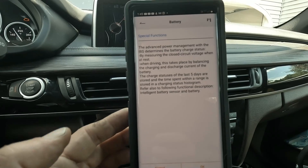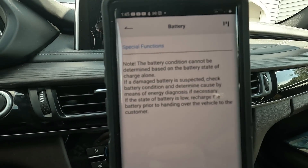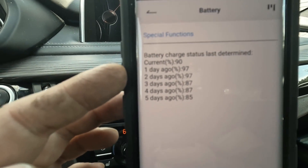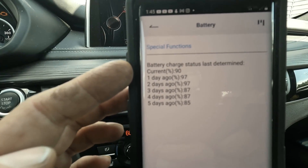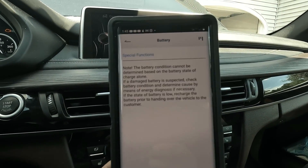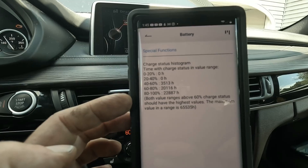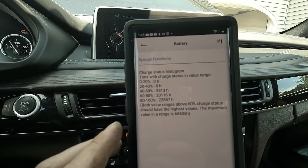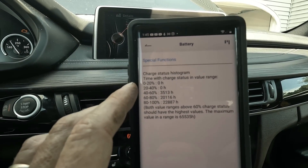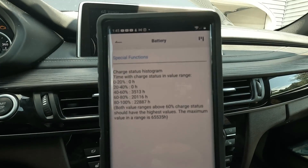This is actually pretty important — let's take a quick look at the battery state of charge. It reads from what is called the IBS, or intelligent battery sensor, and gives you information on how it works. We can look at the last five days of battery charge. Five days ago we were at 85 percent, one day ago 97 percent, and the current battery charge is 90 percent — so you can check the health of your battery very easily. You can also check your histogram, which tells you how long your battery has been discharged. You want it more in the high range — 80 to 100 percent at 22,000 hours, 60 to 80 at 20,000, 40 to 60 around 3,000. If you see a high number in the 0 to 20 or 20 to 40 range, the battery most likely needs to be replaced because it could be sulfated.